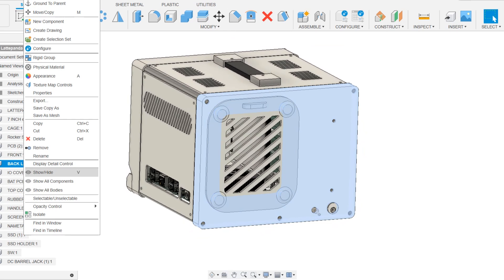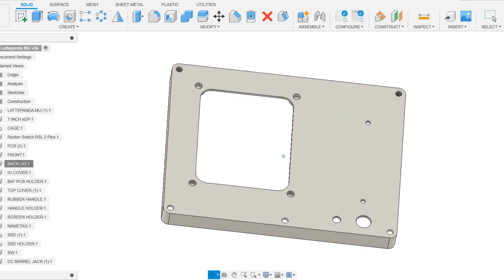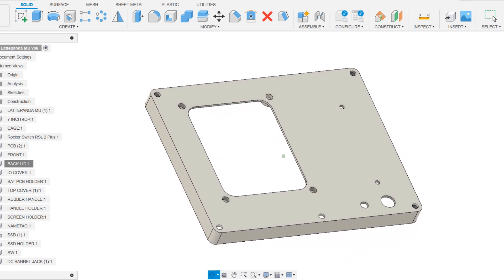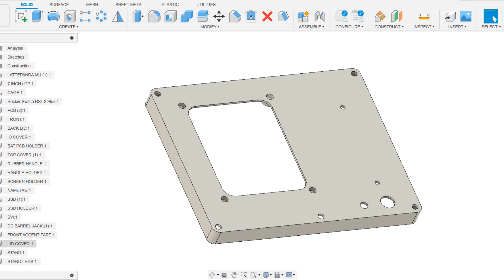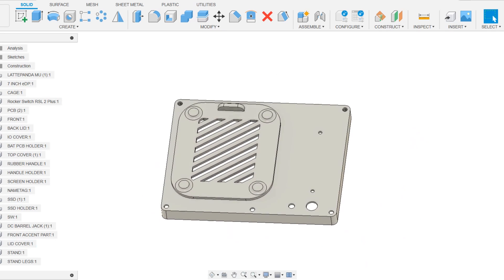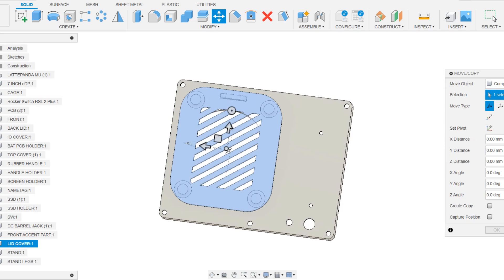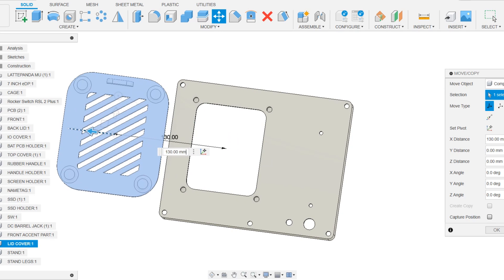The other half of this model is the back section, which mirrors the front section. This portion has an opening covered with a grill part. Magnets positioned on the back side hold this grill section in place. The idea was that we could simply remove the grill part and view the Latte Panda via the opening in the back section if we need to get a closer look at the setup.